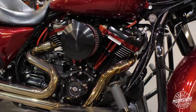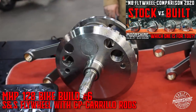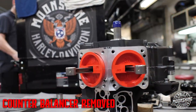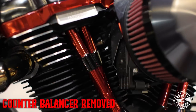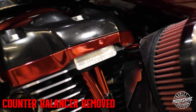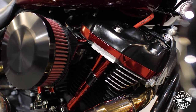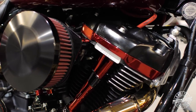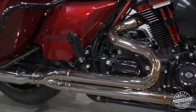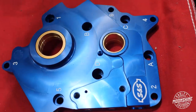Diving into the lower end, this has a brand new S&S flywheel with Carrillo rods. We took the counter balancer out of the motor — we pretty much do that on all the builds. The counter balancer is designed to make the bike really smooth at idle; it doesn't really affect the bike running down the road. You get a little shake at idle, but it gives you that Harley-Davidson feel. Oil is supplied with an S&S oil pump and plate.